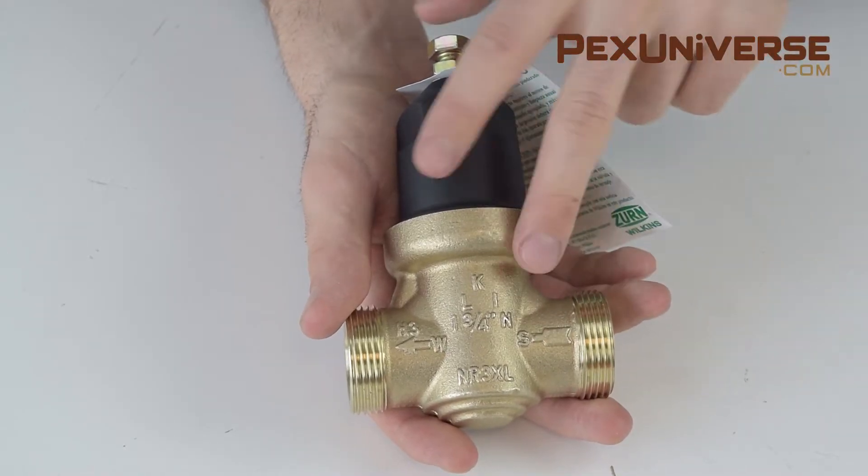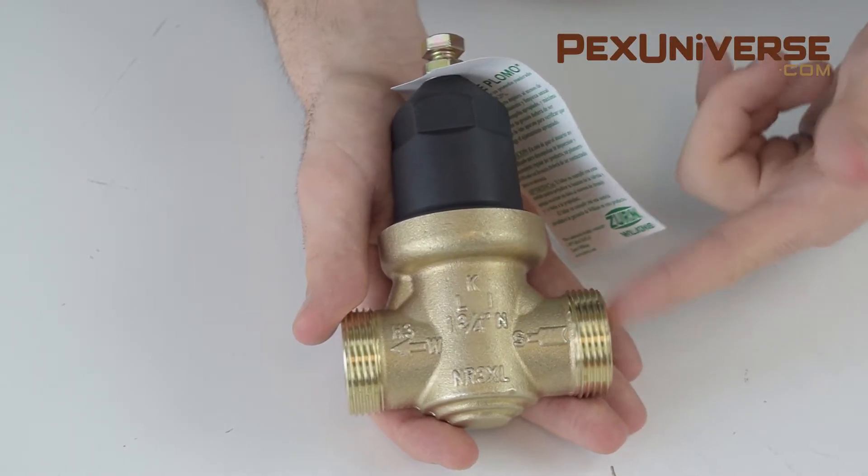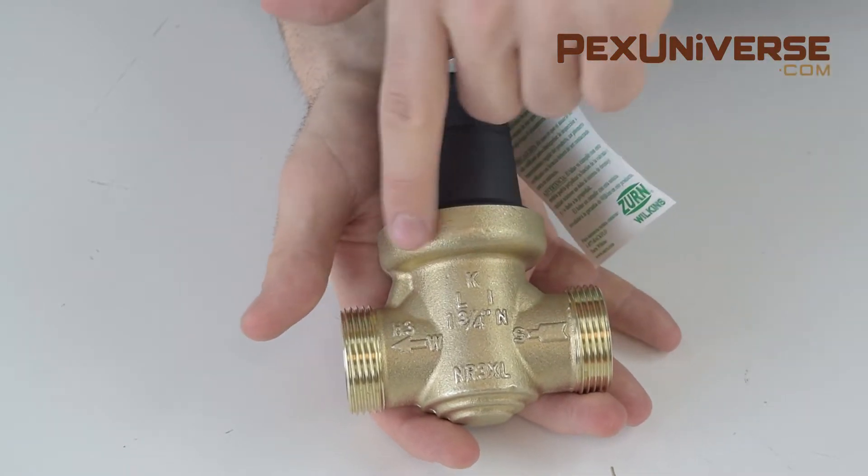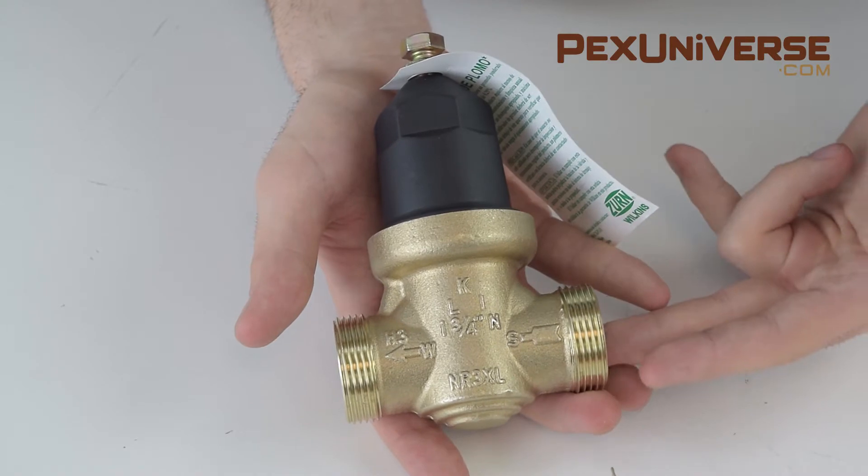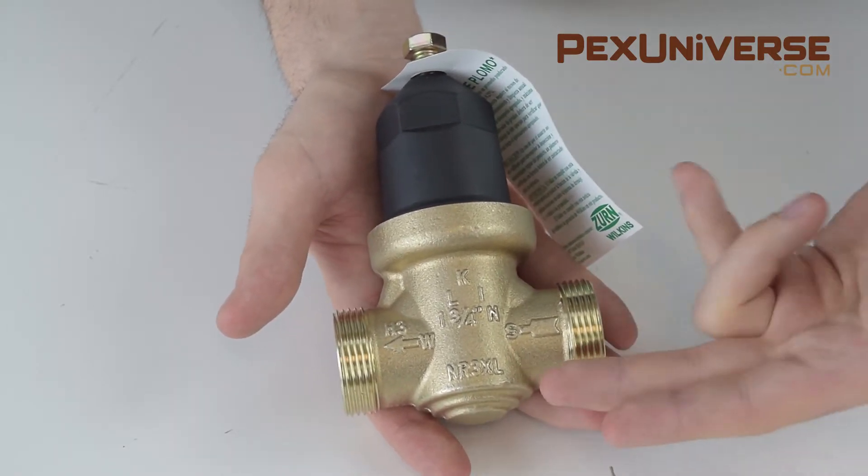These arrows show you which way to install the product. You connect your feed side here and the water will flow through with the reduced pressure as it reacts with a diaphragm and pressure spring inside to reach your desired PSI.